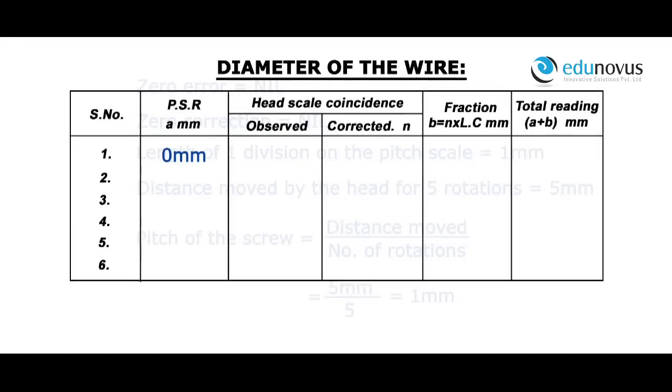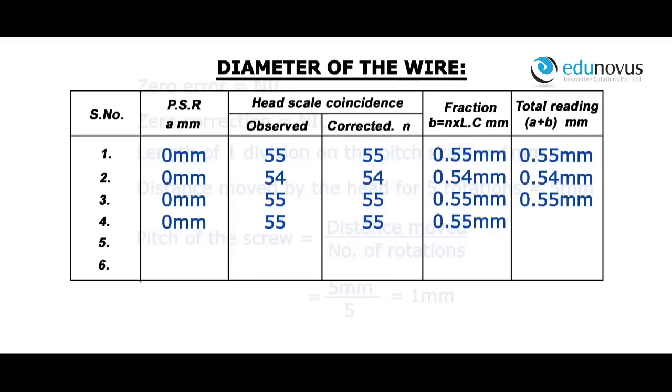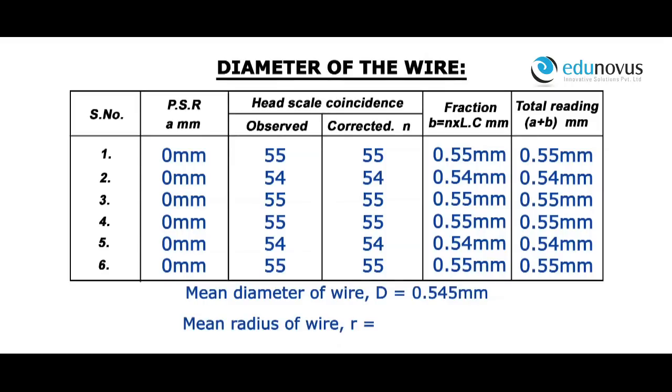For a pitch scale reading of 0 mm, head scale coincidence observed is 55, corrected is 55. Fraction is equal to 0.55 mm, therefore total reading is equal to 0.55 mm. The diameter of the wire at different positions are recorded similarly. Mean diameter of the wire D is equal to 0.545 mm. Mean radius of the wire R equals D divided by 2, which is 0.2725 mm.